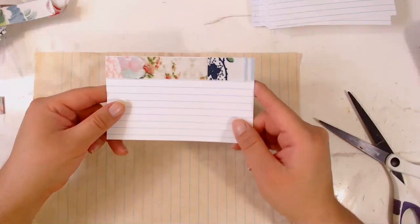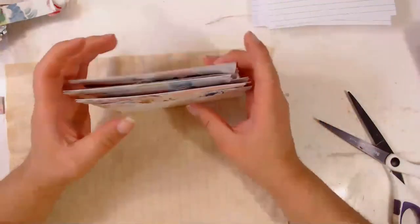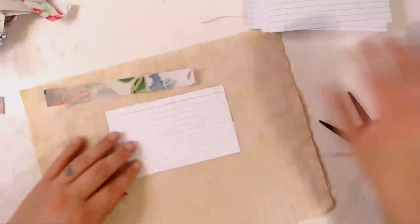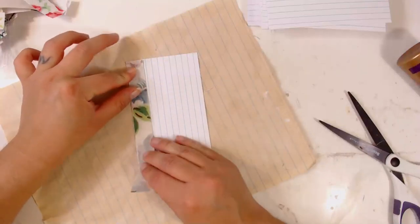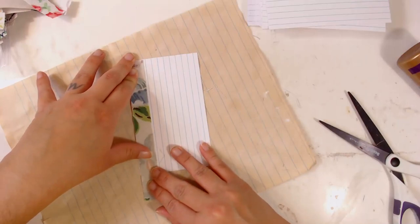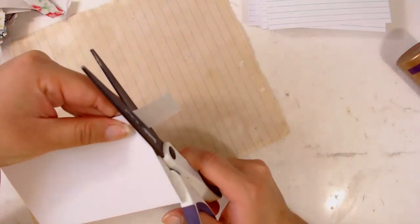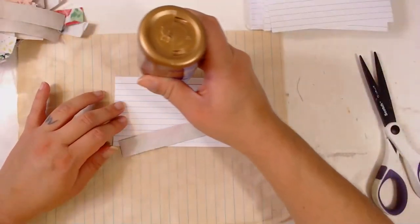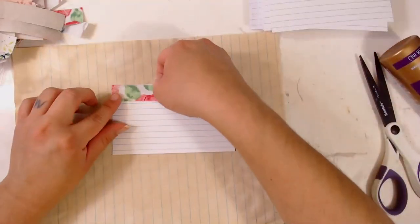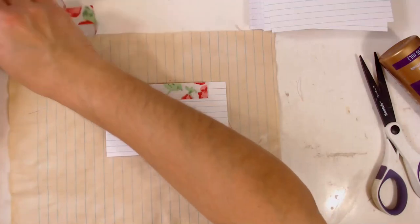That one has three different fabrics on it — looks cute. I like it. We've got a nice little stash of cards here and we're going to sew on them and make them look cute. I cut out so many strips — this is going to be fun to sew. I make a lot of these and then divide them into different colors so I can do different thread combos.